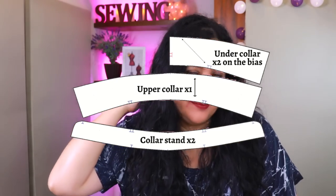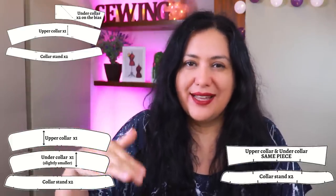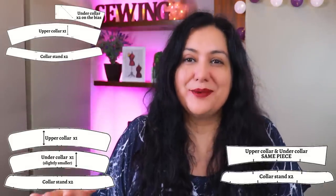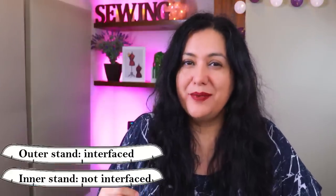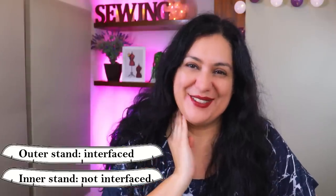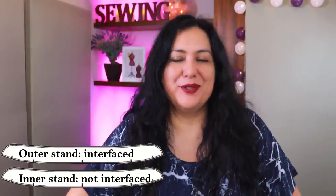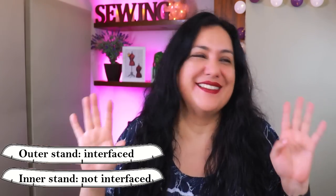Behind the outer collar you'll have a pattern piece called the under collar or lining — sometimes cut on the bias with a center back seam, sometimes on the straight of grain. Some patterns give you two different collar pieces; others just have one piece cut twice. In all cases the outer collar is the one you interface. The inner stand is the one that touches your neck and skin, so it's nicer that it's not interfaced — it won't feel stiff. The outer collar stand needs that structure and smoothness that interfacing provides.